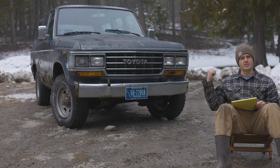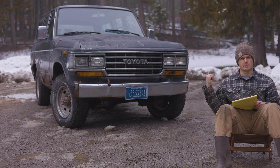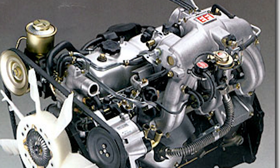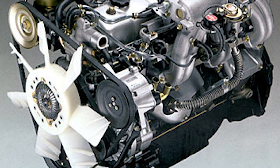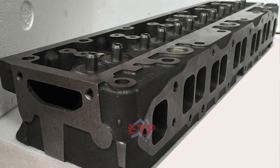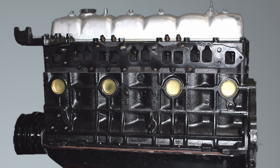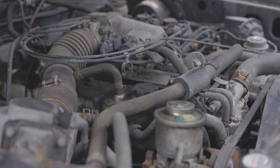Even though there's only a few years separating this FJ62 from the FZJ80, there are quite a few differences. This came with a 3F engine, which is a 4-liter inline-six. It has a 94mm bore and 95mm stroke. It has 12 valves in the head, and the head is made of cast iron along with the block, so it is very durable. The cylinders have a compression ratio of 8.1 to 1, and it came with 155 horsepower and 220 foot-pounds of torque.